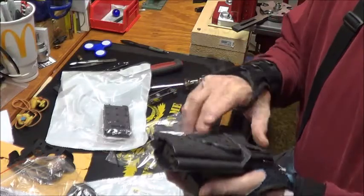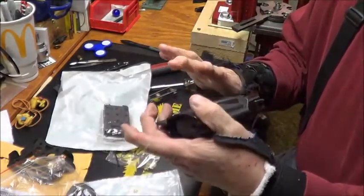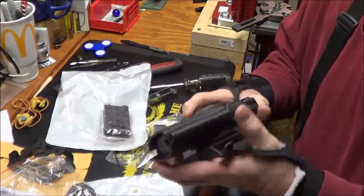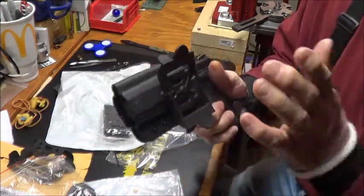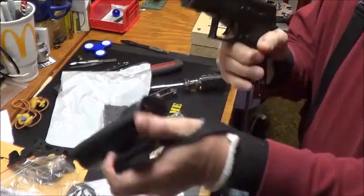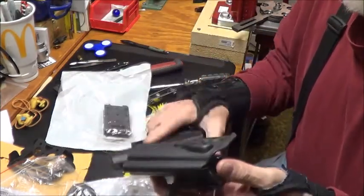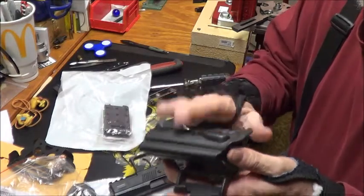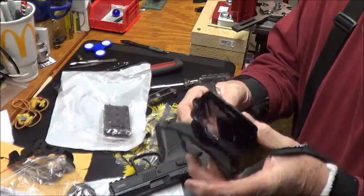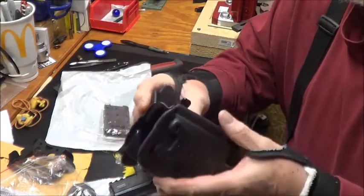I'll put a little Loctite on that to keep it from loosening up. It's definitely a nice looking rig. I'll start wearing it after I get another hundred rounds or so through the CZ before using it as a carry gun. Just a quick desktop first impression — looks like a well made holster.